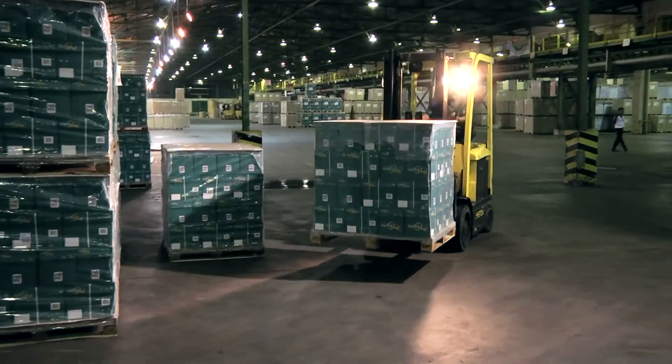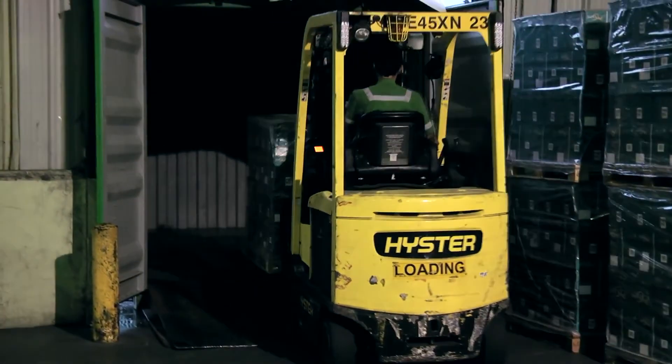Before being stacked into cartons and shipped worldwide, delivered to your doorstep, ready to be the launch pad of your next masterpiece.